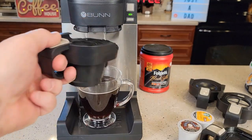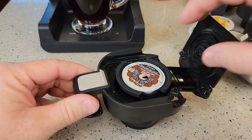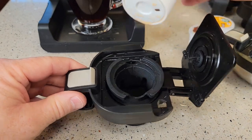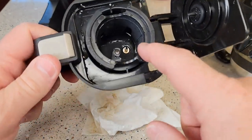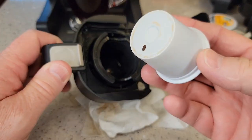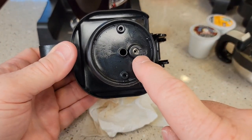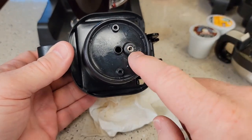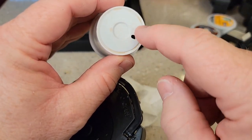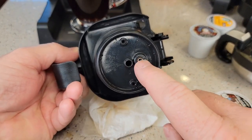Let's take the K-cup out and see how it did. You may have noticed water coming out in two spots — there are two holes. The needle pokes a hole in the K-cup, and at the bottom I had coffee coming out in two different spots. The majority of the coffee comes out the main hole, but that needle doesn't seal all the way around, so you're going to get some water coming out around the needle — and that's what the other hole is for.